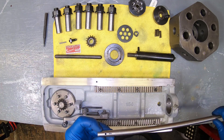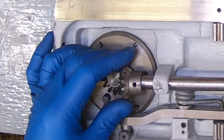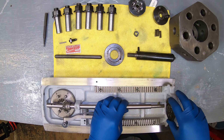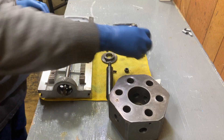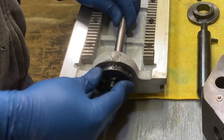Putting this back together required a bit of extra thought — I couldn't just put it back together the way I took it apart. Due to the tapered pin holding the gear on the end of this shaft, I had to index everything 180 degrees from the position it was in during disassembly, so that the tapered pin could be driven in from the proper side. I marked everything with a Sharpie so I wouldn't lose track of what I was doing.